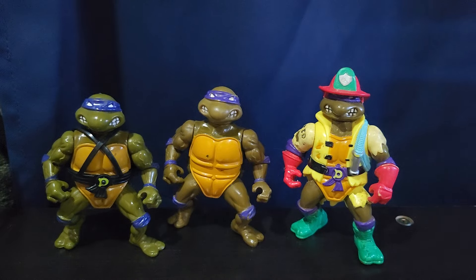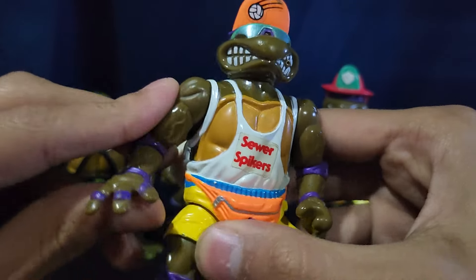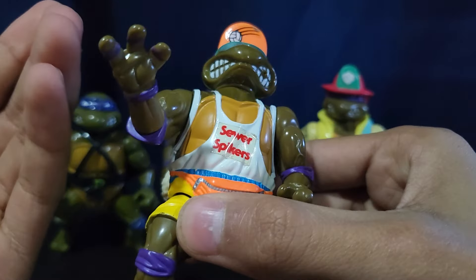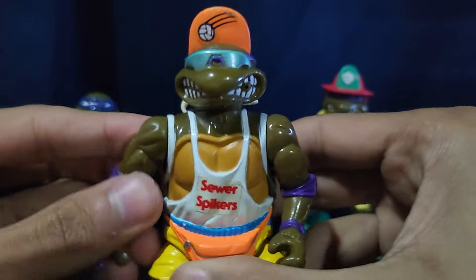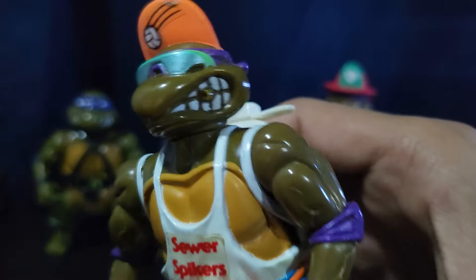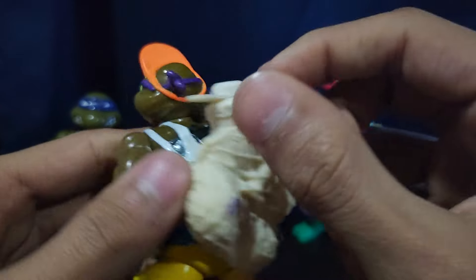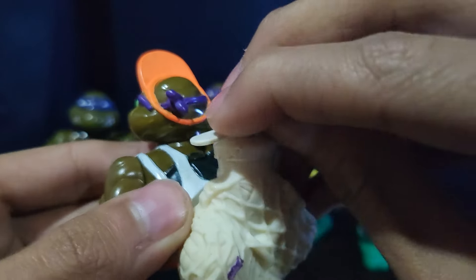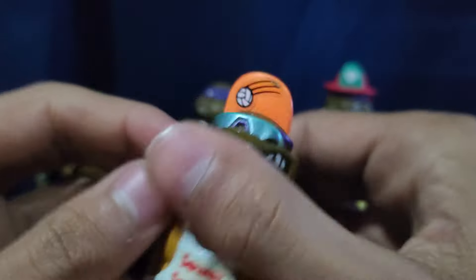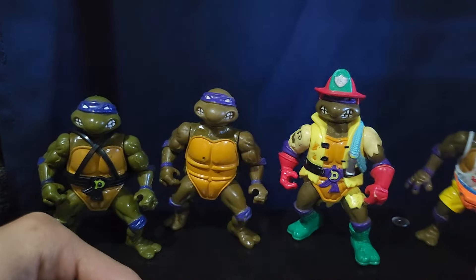And they still do sometimes, even with Mutant Mayhem. And then we have this one — it says Sewer Spikers. So maybe he's like a volleyball guy. But yeah, you just have this squirter on his mouth, because you can fill this thing up with water and then squeeze it and it should spit out water, which is pretty cool.